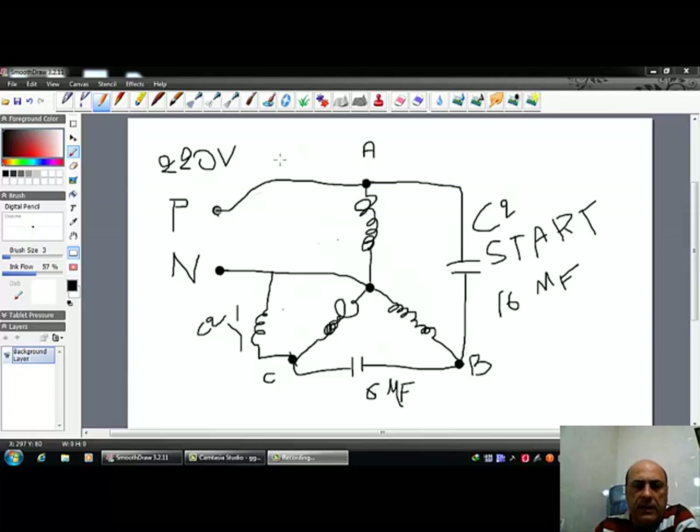Here is a little drawing to help you understand how my converter works. You have the phase and the neutral. The phase is coming to terminal A. These are the three coils connected in a star connection — we all know what a star connection is. The neutral is coming to the center of the star, which is very normal. Now the main run capacitor, 6 microfarads, is connected between C and D.